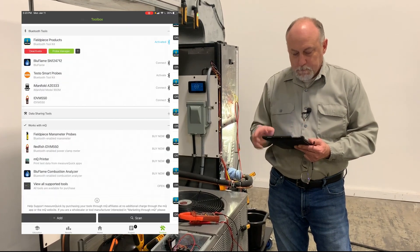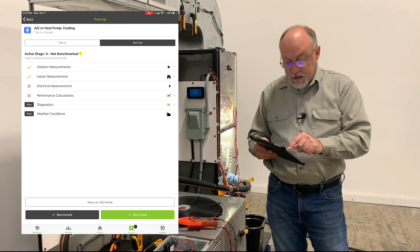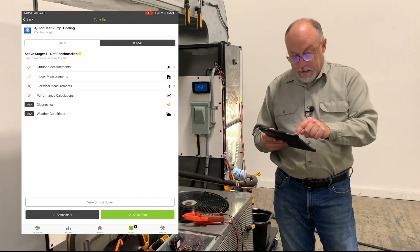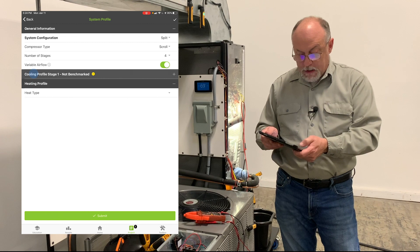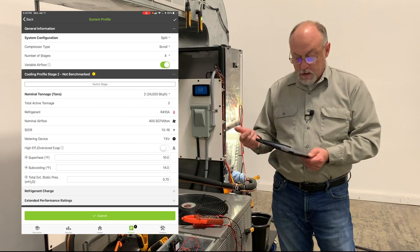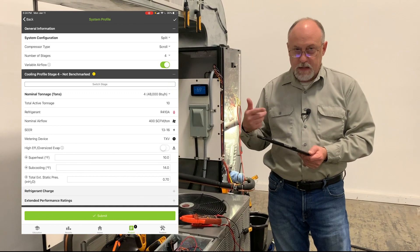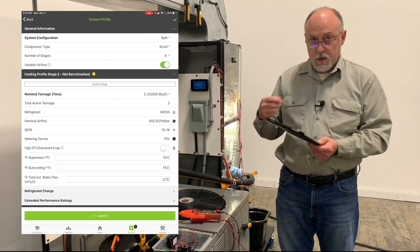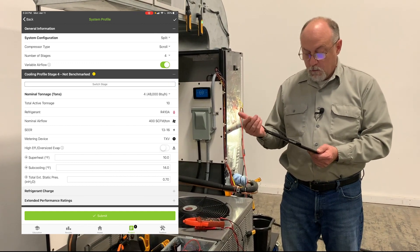Each circuit has an active stage — you can see this is active stage four, not benchmark. If I tap on that, it switches between one, two, three, and four. Going back to the profile and system profile, you'll see where it says cooling stage one — not benchmark. I can switch to stage two: now it's two tons of capacity. Switch again, three tons. Switch again, it's ten tons in this case, because we're adding up different capacities. So stage one is one ton, stage two adds to two tons, then we're adding an additional three tons to get to six, and then an additional four tons to reach ten.